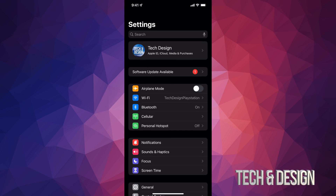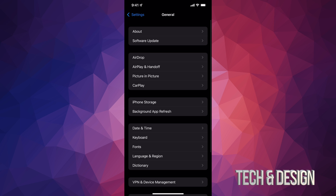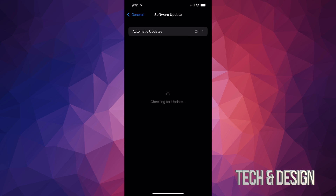Go right into your settings. In your settings, you may see a second option where it says software update available. Don't worry about that if you don't see it. Just make sure you have a backup done before doing this. Go into General, and under General go into your second option, Software Update, and here you're going to see the latest one.